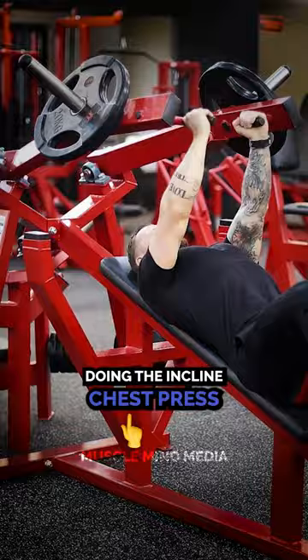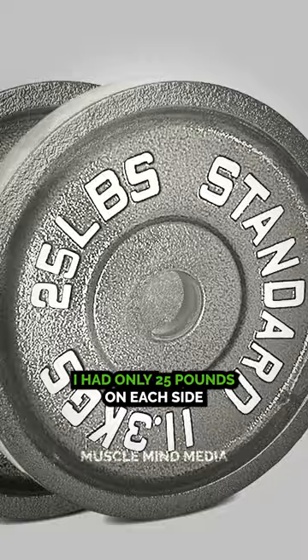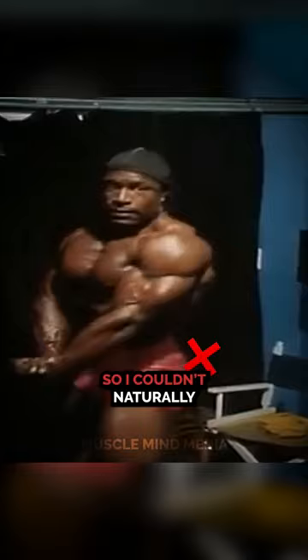At one time, doing an incline chest press — because the bench was full and the incline was full — I used the machine. I had only 25 pounds on each side, and I went up to do an incline and felt a tweak in my shoulder, because the machine was taking me in the direction it wanted to go. So I couldn't naturally make the adjustment as my body felt free in doing so. That's my problem with machines.